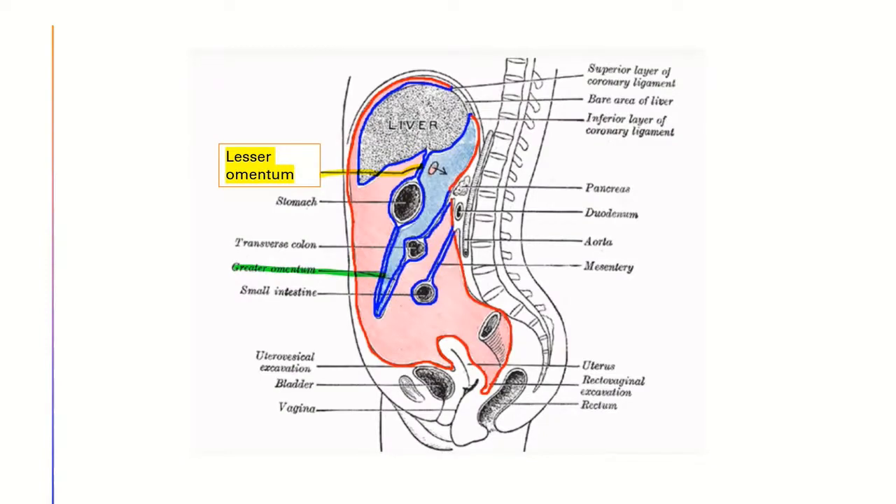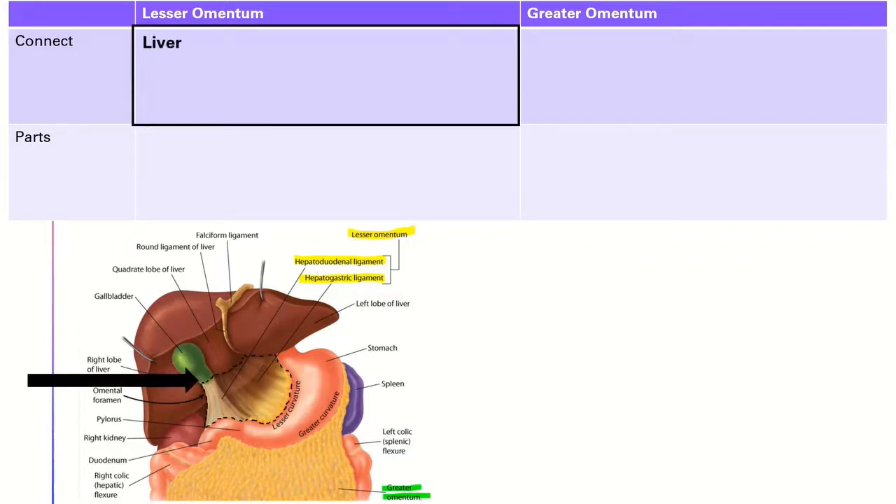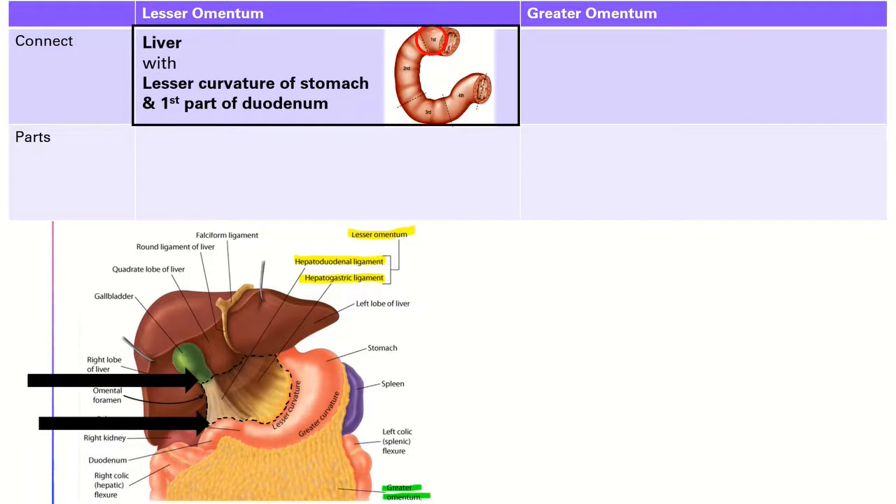Here is a sagittal view of the abdomen and you can see the lesser omentum here and the greater omentum here. Given the name lesser omentum, this omentum is smaller in size.